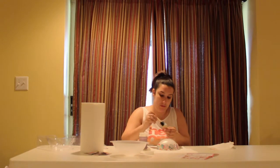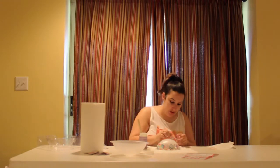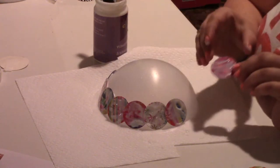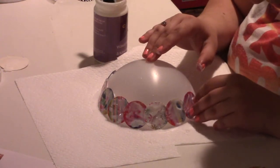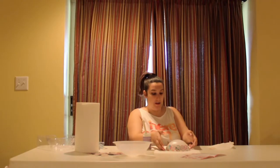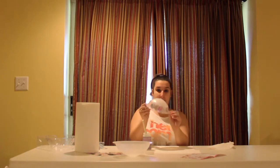I hope I'm doing this right. I can't get mad at me, I don't know. I'm getting glue all over my fingers. Why do I always pick projects that are so messy? Alright, I made the rim of it.